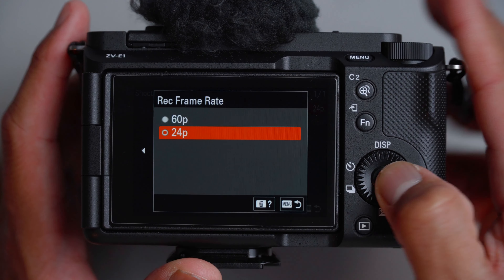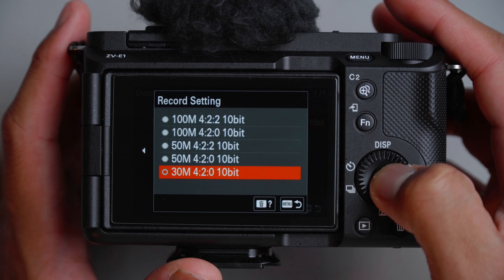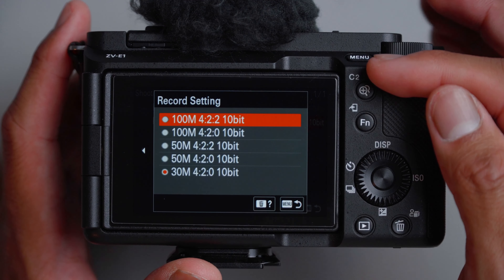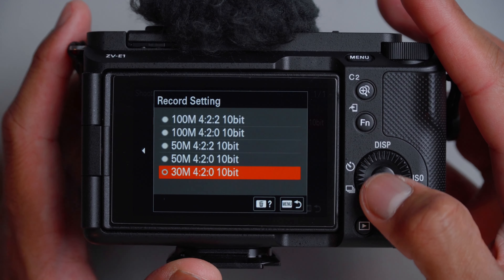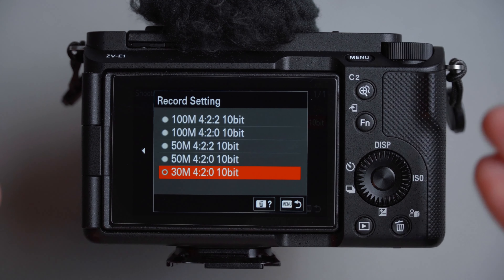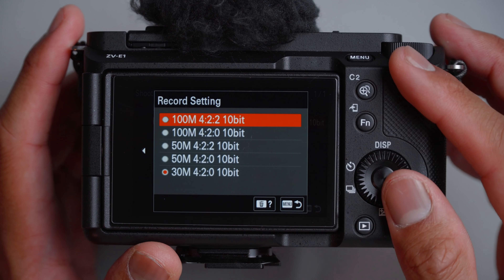Moving over to movie settings, I prefer to shoot at 24 frames per second. For the recording setting, you can get the most data out of it — 100 megabits per second, 4:2:2, 10-bit. But for me, 10-bit at 30 megabytes for these kinds of videos is more than enough. Especially for the typical vlogger, this is perfect — you're still getting 4K with great memory card space management. But if you want the best of the best, consider the 100 megabits.